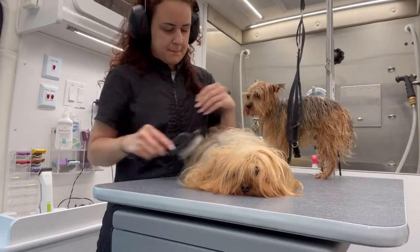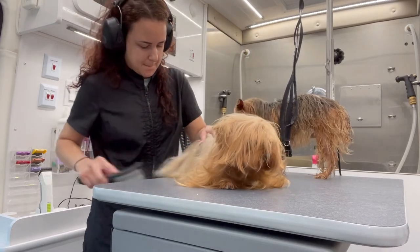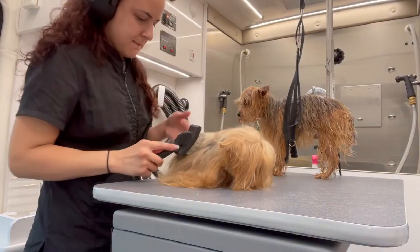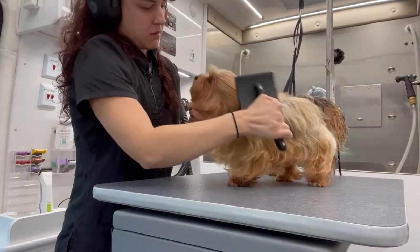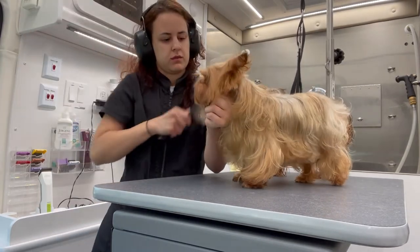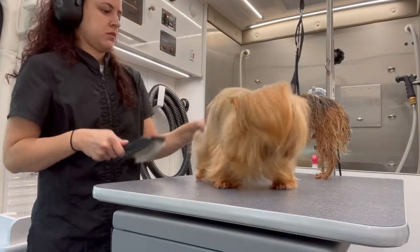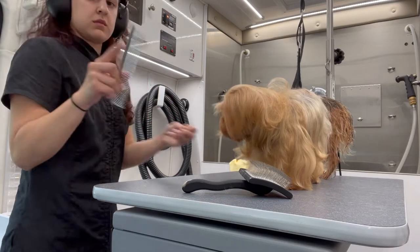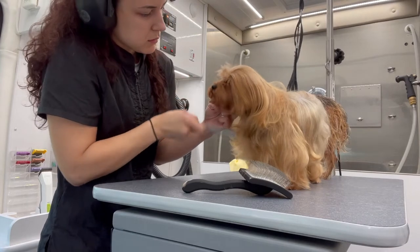Nina is pretty much dry, so I'm just going to take my Chris Christensen Slinker brush and brush it all the way through, then comb it all the way through, making sure she has no tangles and making sure that the hair dried straight.